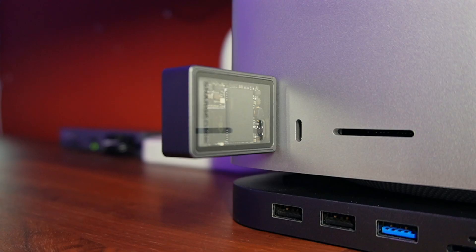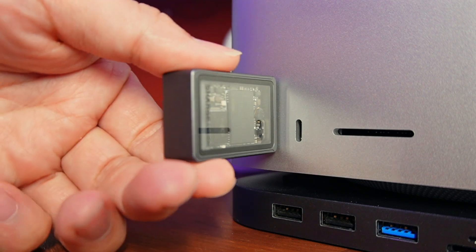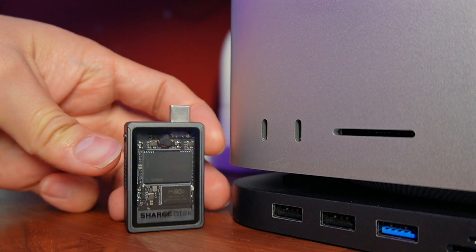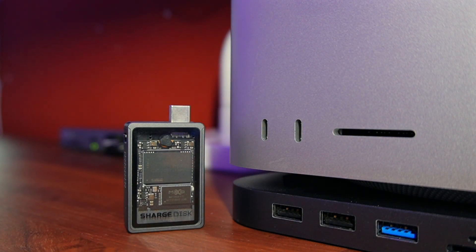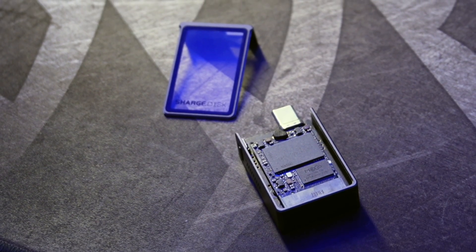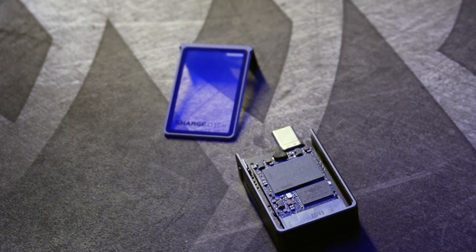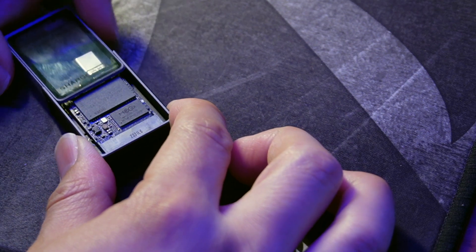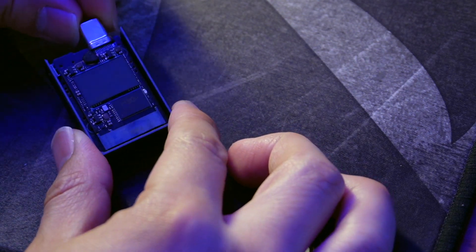Transferring files is a pain — you have to know what port to use, think about transfer speeds, and then wait. The Charge SSD enclosure fixes all of those annoyances in a tiny body. It's essentially a shell to house a 2230 M-key M.2 NVMe SSD, turning it into a functioning USB-C thumb drive. The best part is that it's as good as you want it to be, since you choose the SSD to install — just place it in and a brand new SSD thumb stick is ready to go.